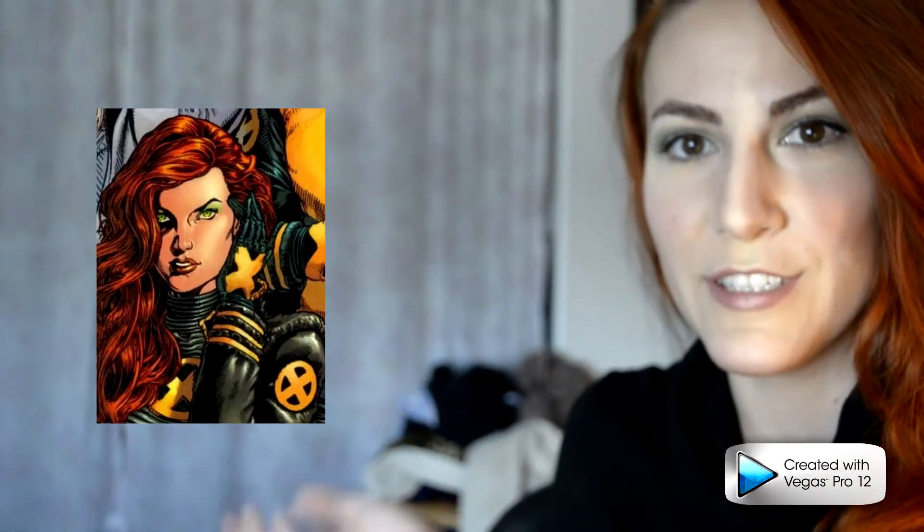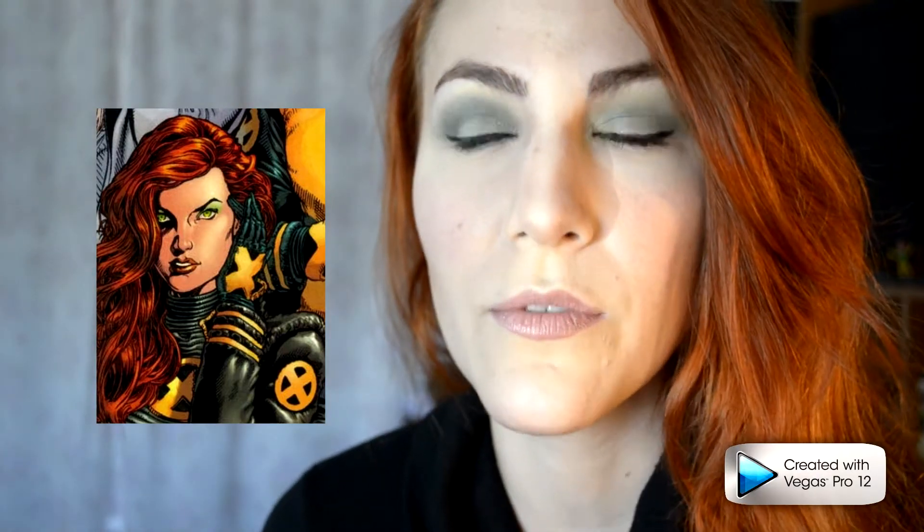Hey everyone, Ariana here, and today I wanted to take the time to show you this really great Jean Grey look from the new X-Men. It is actually the cover of the third volume of that series, if you have the big books. It's this picture here — I will insert it — and she has this really great vivid green eye, these awesome taupe lips, and these super sculpted cheekbones. She has this voluminous, super sexy red hair, and I just wanted to recreate the look for you today, so if you're interested, just keep on watching.